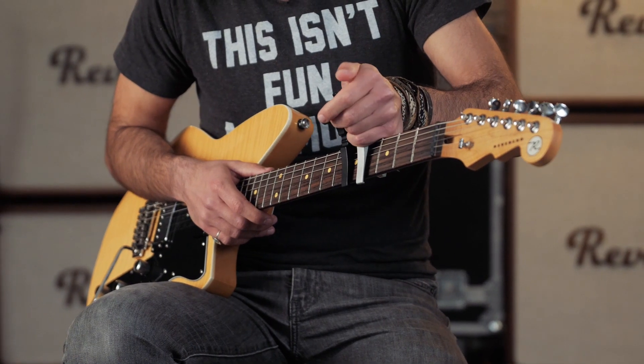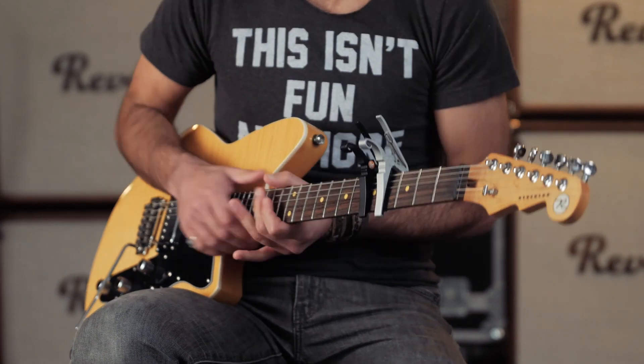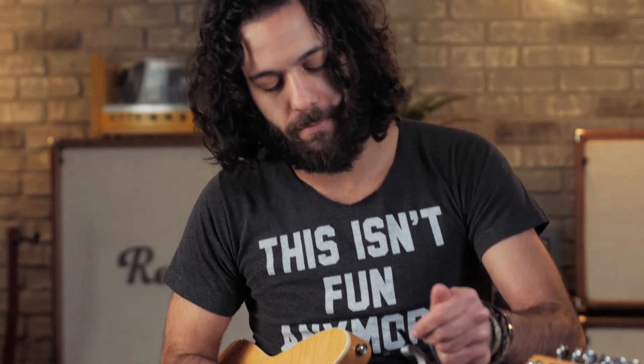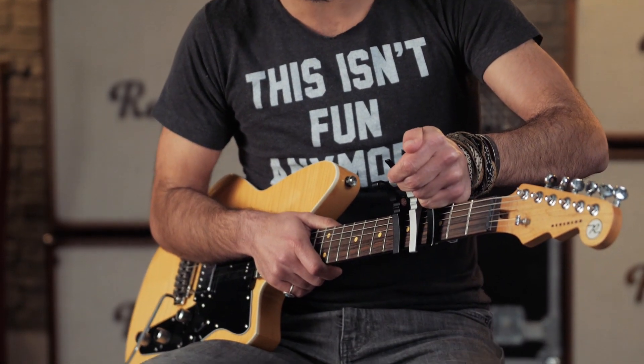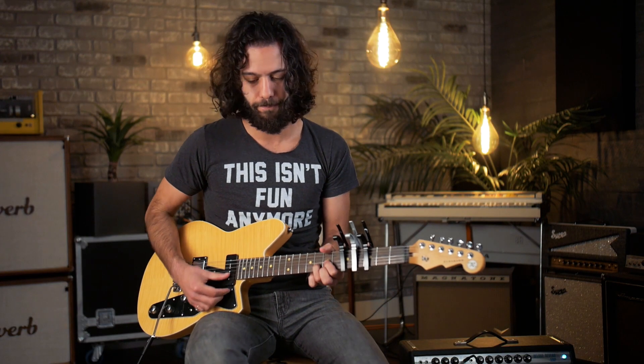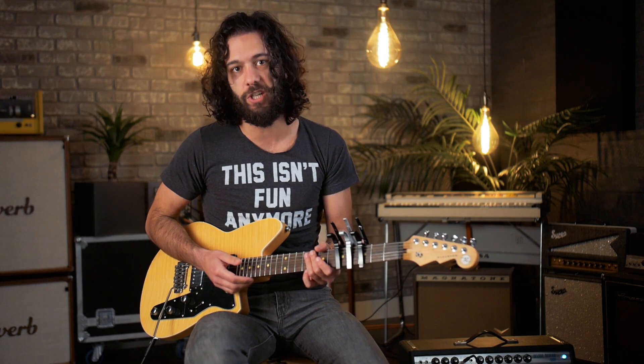D shape, two capos — one black, one silver — fourth fret and fifth fret. Okay, three capos — two black, one silver — third fret, fourth fret, fifth fret, same shape. And this is going to give more of a Phrygian quality. All of a sudden, you're in Phrygian.